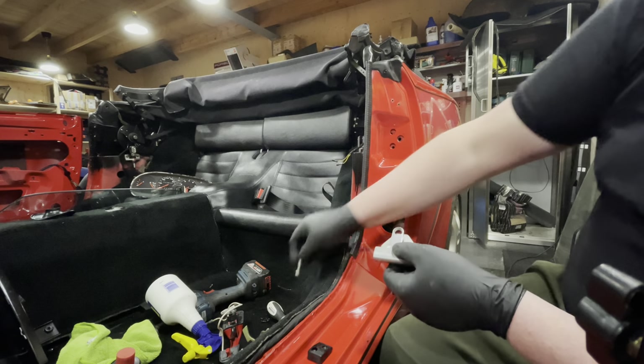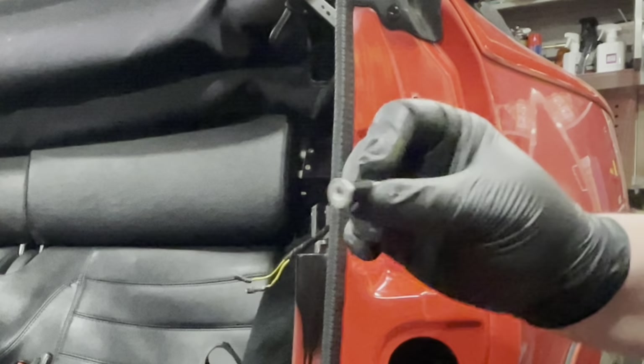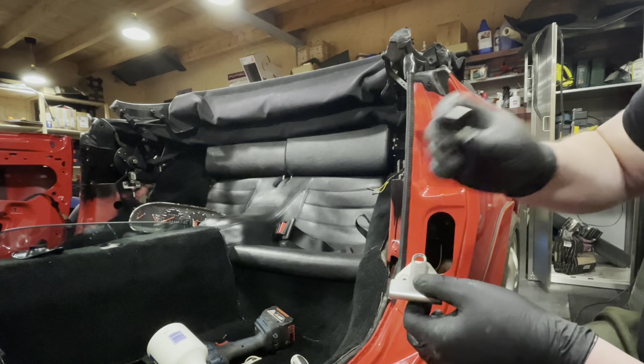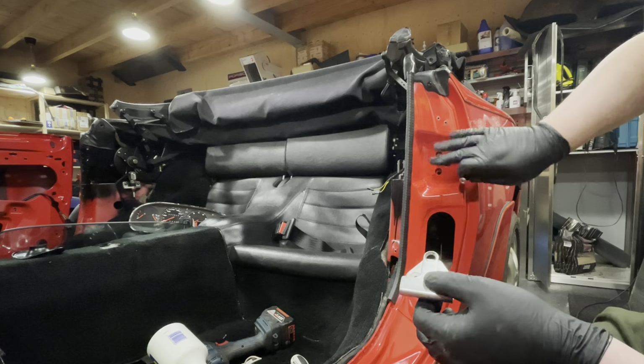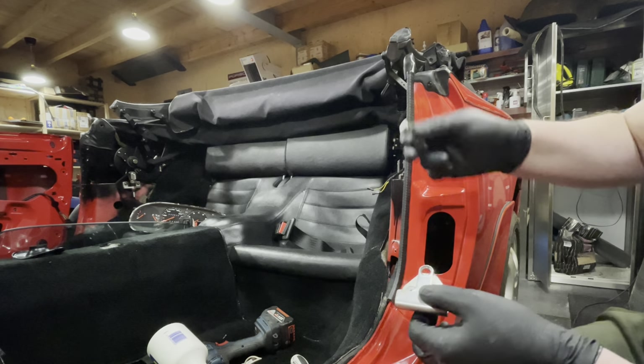This is the biggest cause of door chatter on any car — that this piece of plastic is gone. Luckily Porsche still sells this new and I've bought a new one. It just came in today, so I'm really happy I can continue my work. This will go in through there and that should eliminate any wiggle room that we have on the latch mechanism here. So let's quickly get this assembled and then we can get back to the door.